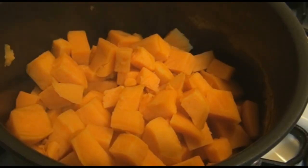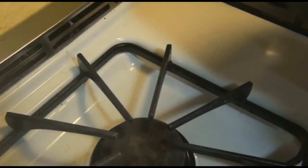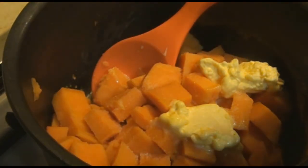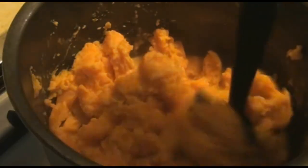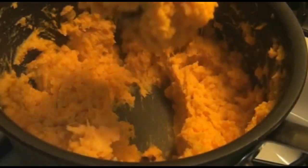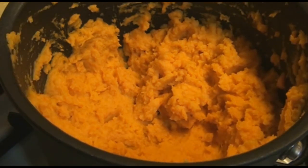The sweet potatoes have boiled for about 12 minutes and are fork tender. I've already drained them and put them back in the hot pot over the still-hot burner with the heat off — that way it will draw the moisture out. I'm going to add a couple tablespoons of margarine and about a half a teaspoon of salt. I'll start with about a half a cup of the evaporated milk, then mash it and see how it looks. That's about the consistency that I like. If you want to further accentuate the sweet potatoes, you can add a little bit of nutmeg or cinnamon.